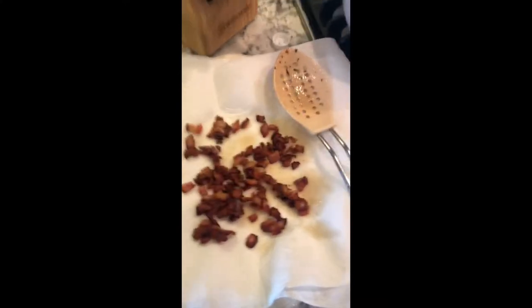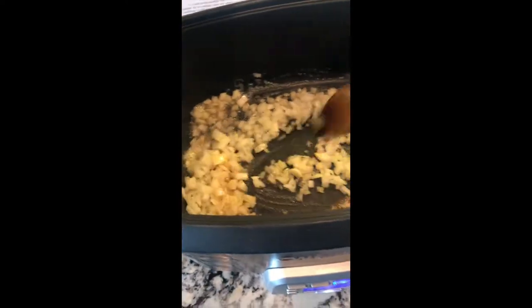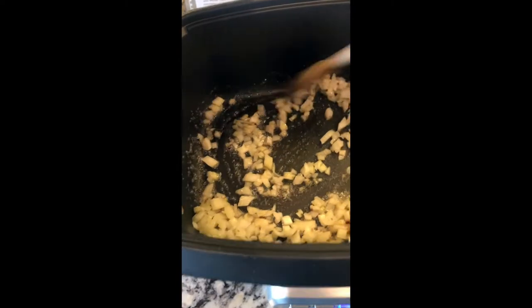Our bacon is nice and brown, so I've removed all those little bits of deliciousness to a paper towel-lined plate. Now I'm adding in half a yellow onion, diced pretty fine. We'll give it a good stir to get all that bacon grease around it — you want all the flavor you can get. We're going to brown the onion for about eight minutes until it's nice and soft, then we'll throw in some garlic.